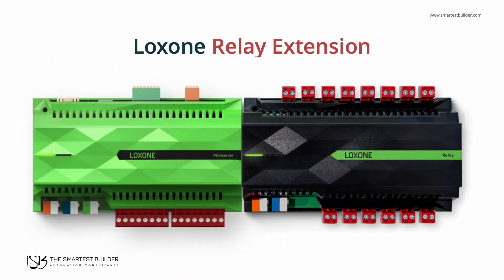In our video about digital outputs, we showed how to use the relays in the mini server. And with the relay extension, you can easily control more and more devices using the same wiring connection method.